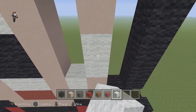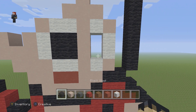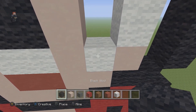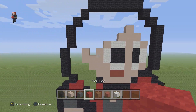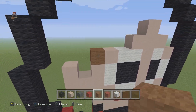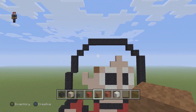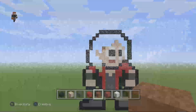Then we're going to place one white wool, two white wools, and then one white wool. We're going to grab our black and place two black wools. The rest of this pixel art we just have to fill in with some brown wool for her hair — I'll go ahead and do that and be back in just a second.